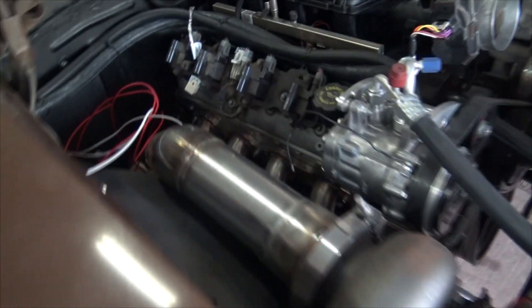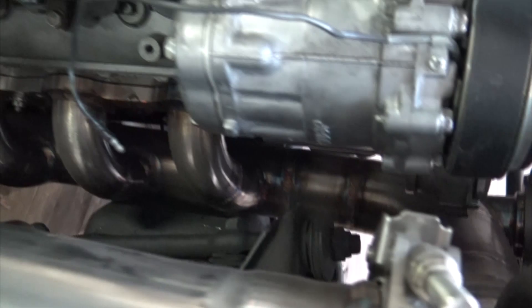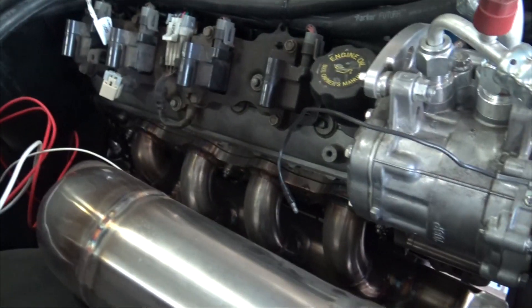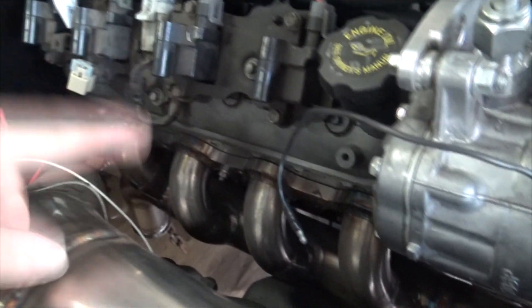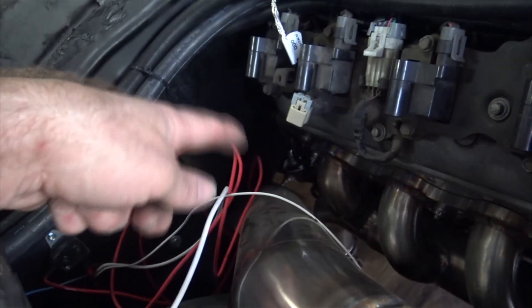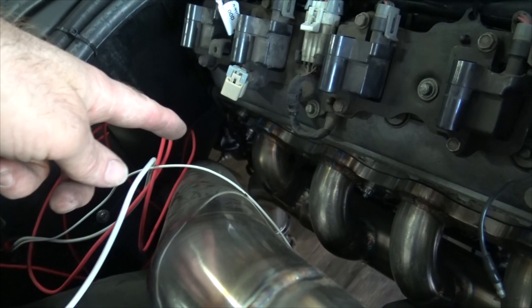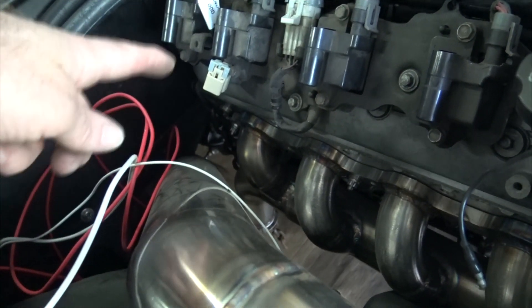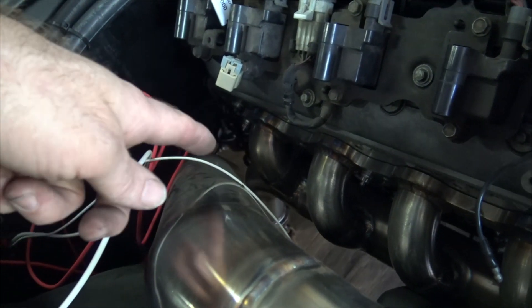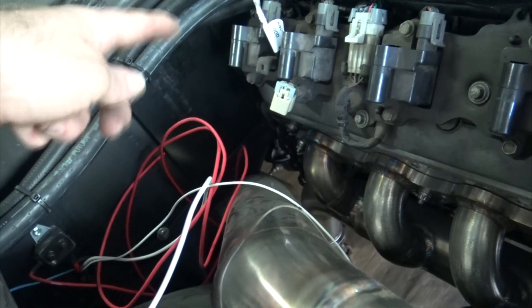We did the fancy manifold — there she is, she looks pretty good. We got it put in there where all the spark plugs and spark plug wires have tons of clearance, which is good. What doesn't have tons of clearance is the wires that go to the crank angle sensor and the starter, but it's no worse than stock manifolds. I just don't like how tight it is back there.